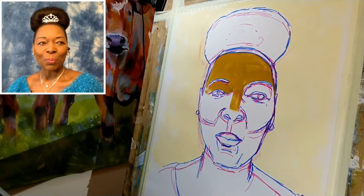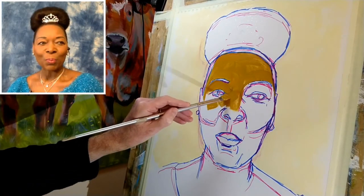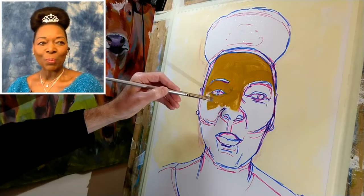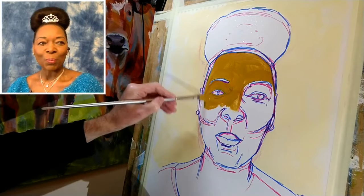I'm going to trust those blue lines at the moment, so I'm working fairly quickly, but I'm trusting those blue lines that I put down earlier. With acrylic, as I'm sure most of you know, if you make a mistake you can just paint over it, so if I find I need to improve things later then it's not a big problem.